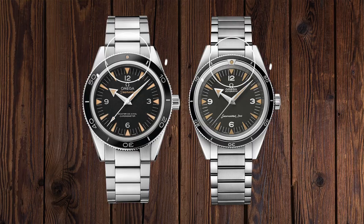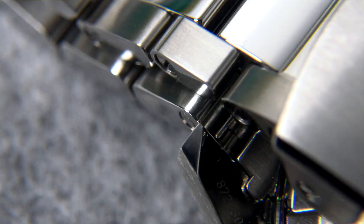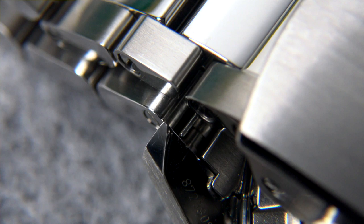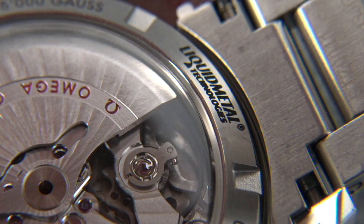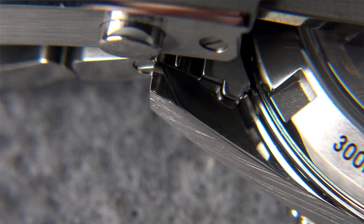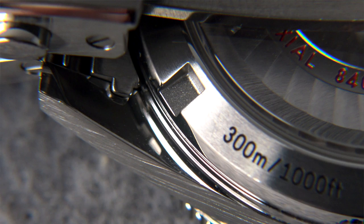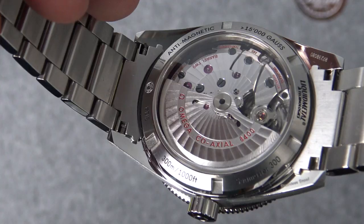The 41mm brushed and polished stainless steel case is presented on a matching bracelet. This bracelet features high polishing on the centre links and a clasp with a diver's extension. It also has a transparent case back, making it possible to see the anti-magnetic Omega Master Coaxial Calibre 8400. The back doesn't have that same level of doming we saw on the Dark Side of the Moon watches — it features a more traditional exhibition case back.